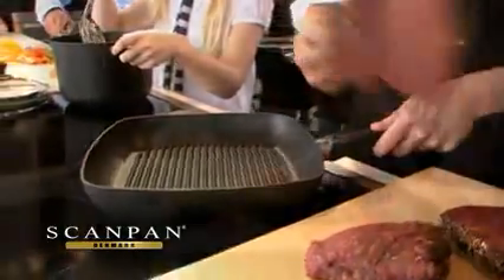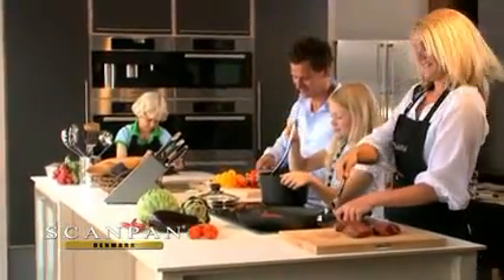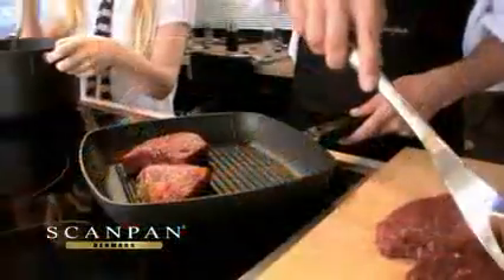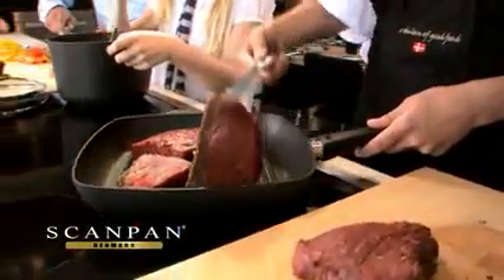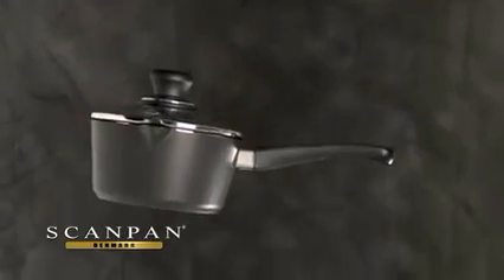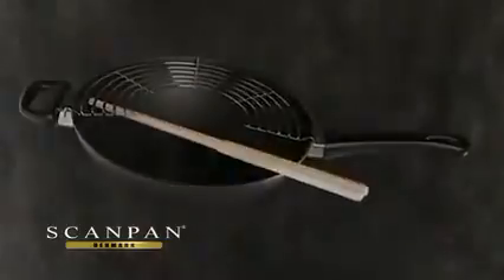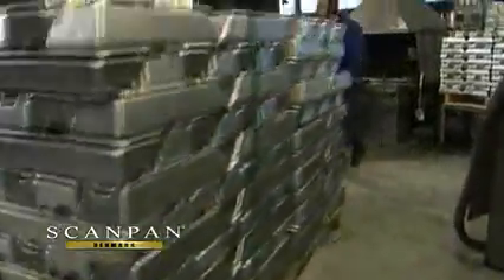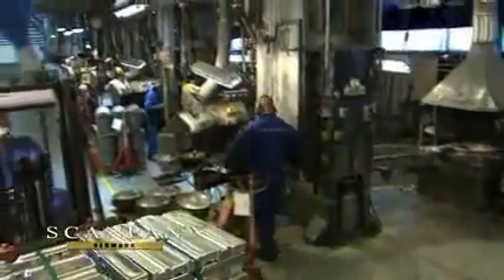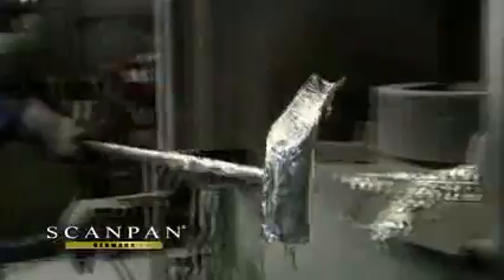ScanPan from Denmark has been Europe's leading manufacturer of high-quality squeeze cast aluminium cookware for more than 50 years. ScanPan non-stick products are made in Denmark using a unique process — environmentally friendly aluminium is poured into a mould and squeeze casted into shape using 250 tons of pressure.